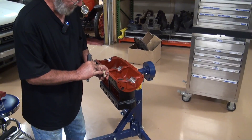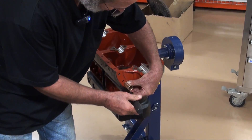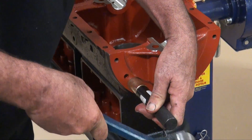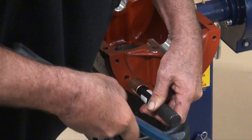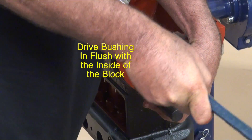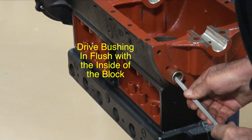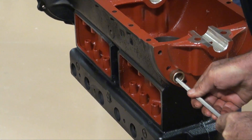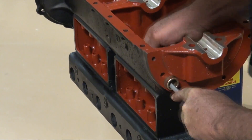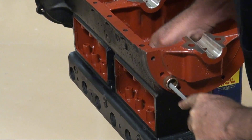The little notch that I cut is going to go to the top of the motor, so the oil that's slung up gets down in there. I'm just going to eyeball that into the top side, get our hammer here, and drive that bushing in to where it's flush on the inside of the block. Then I come in with a four-corner file, line up on my little notch, and slowly cut a groove across so the oil can track across that cam bearing.